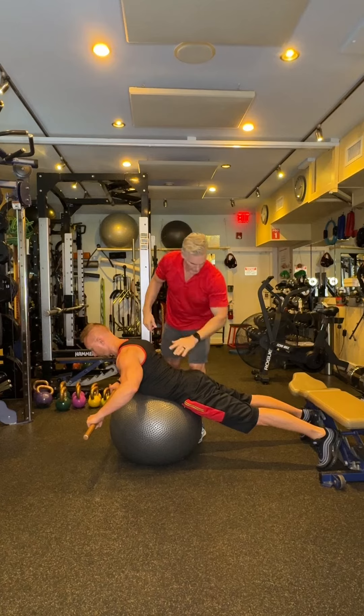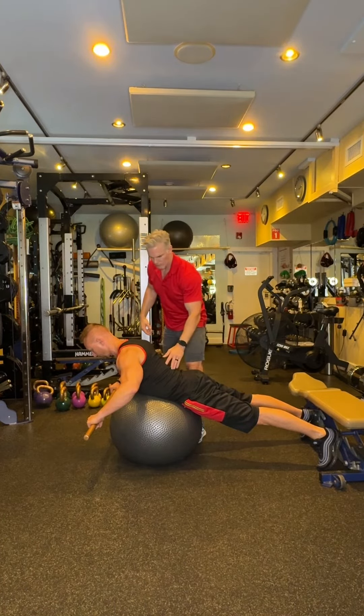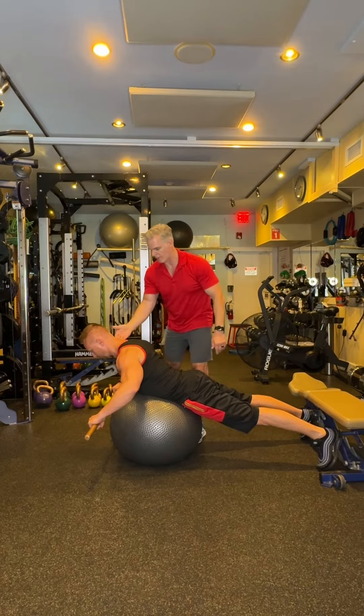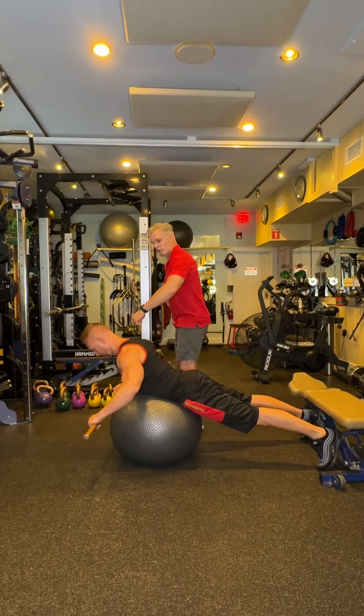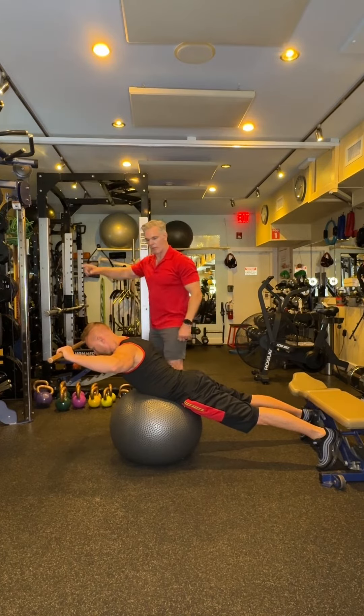We're gonna be really active in the lower legs, stabilizing here. Get some extension in the low back and in the thoracic spine, and chin tuck. Then come up into a 90/90 position with the elbows, and then press overhead.